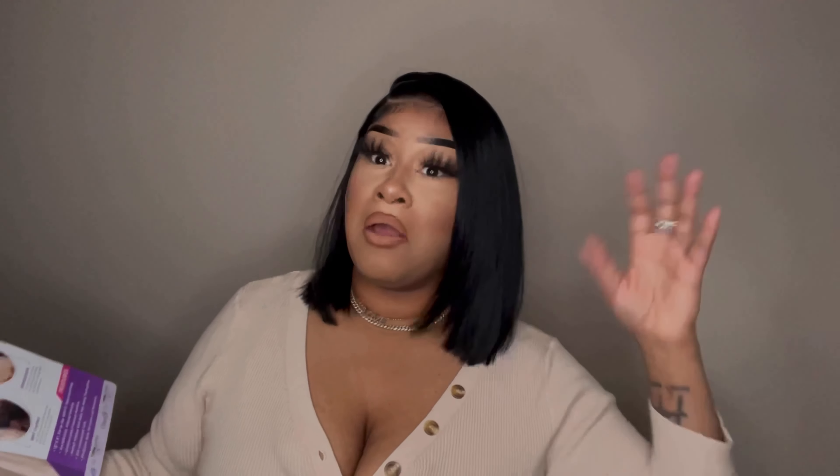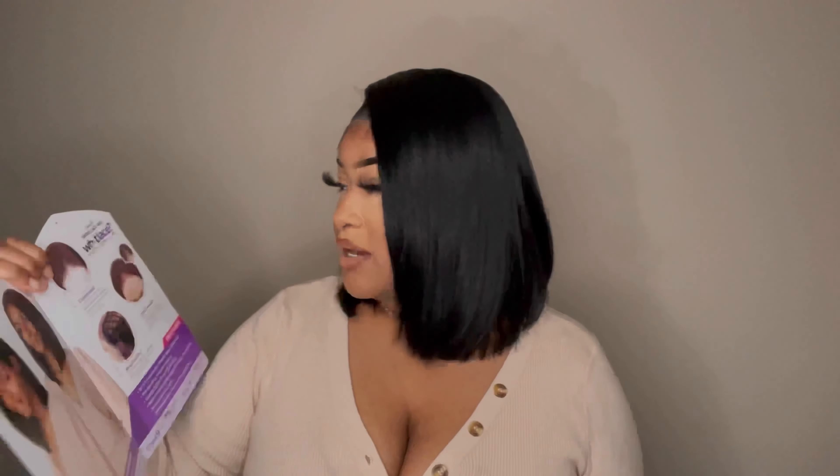Yeah, shedding is really the only con for me. Of course I went in and did some extra with a lot of baby hair — you could work around that if you don't want baby hair, but me personally I love my baby hair. It also shows you how it comes customized, which is true — it already comes customized.